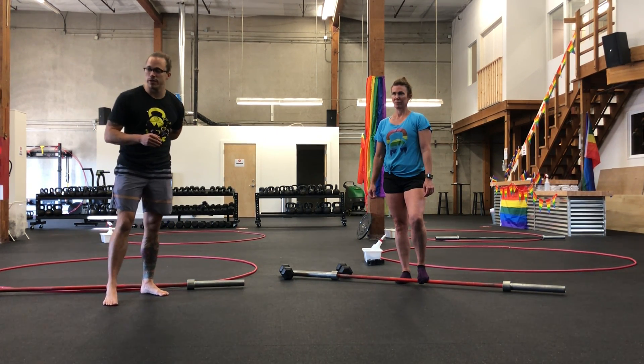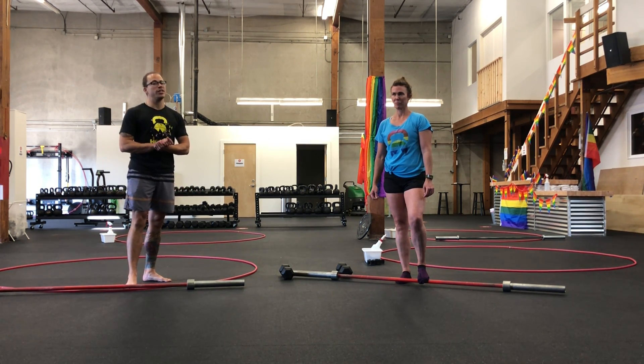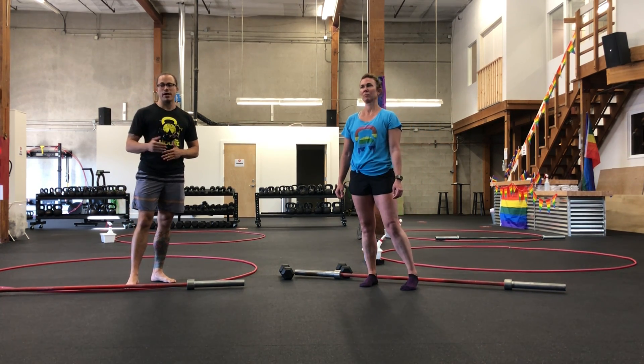Six to ten reps on both of those movements, 20 seconds on the plank or hollow hold. After four rounds, we're going into conditioning. We're going to finish off with a descending rep ladder today.